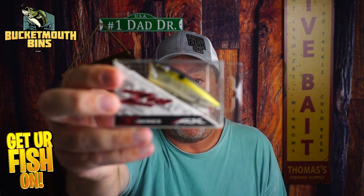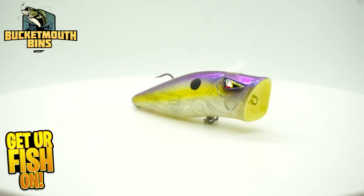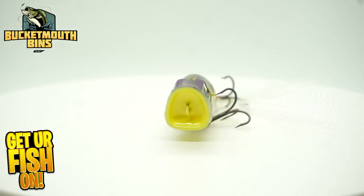Second, they sent us an ARC topwater bait. I can tell you this one is fantastic — this is a bait I use a lot. This is a great bait.